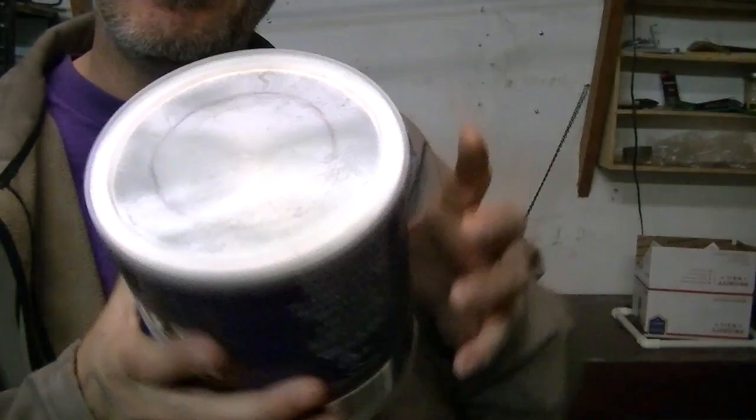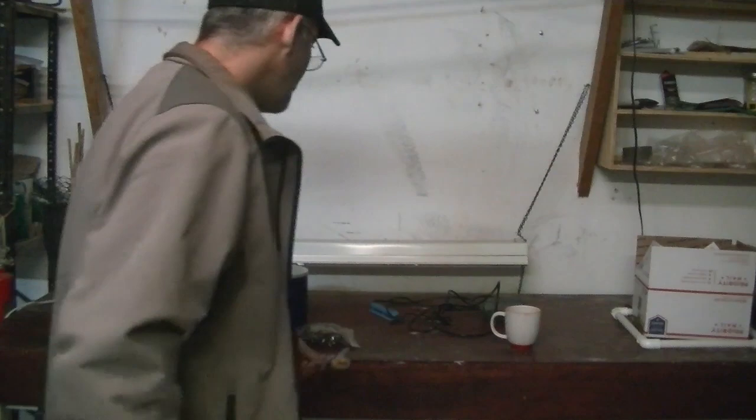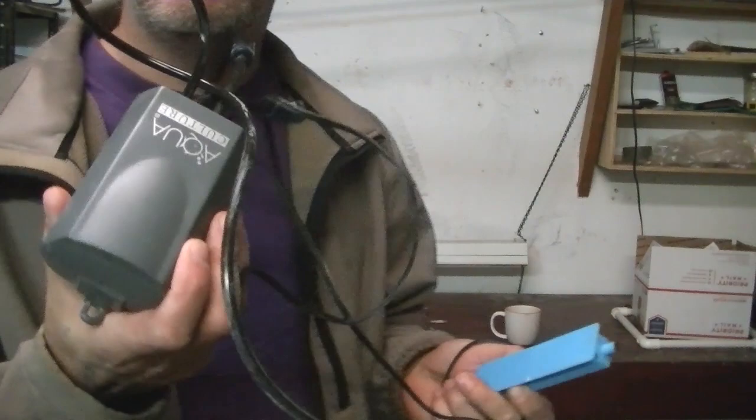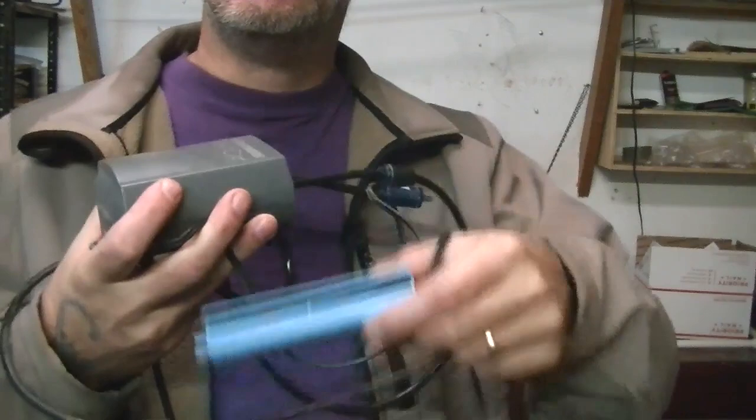Of course you're going to need scissors to cut out the can, and last but not least we're going to use our air pump — a fish tank air pump with a little bar that makes bubbles — that we're going to put in the can so the plant always gets oxygen. Alright, let's get started.